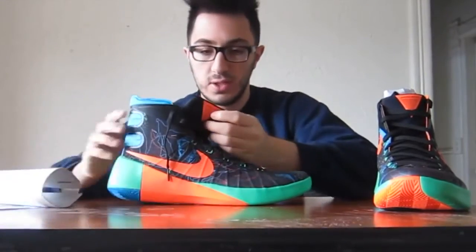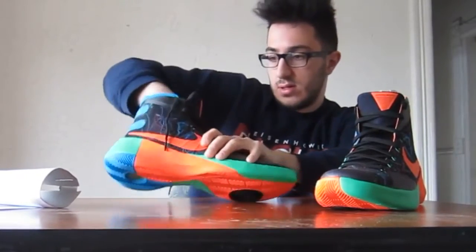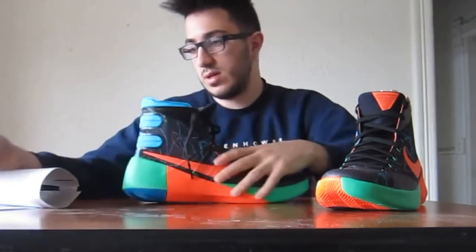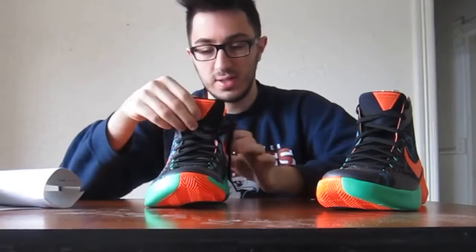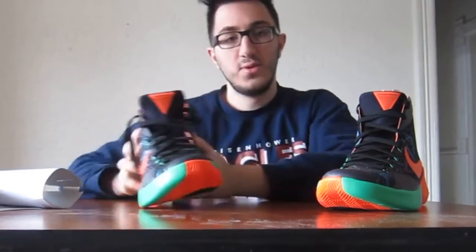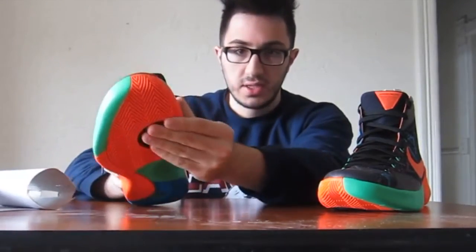Let me make sure these are size 14s. Size 14. Size 14. Let's take this out. That new shoe smell — the new shoe smell, which is nice.